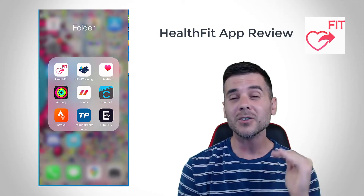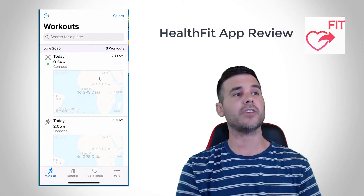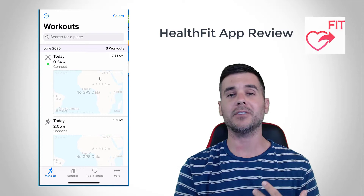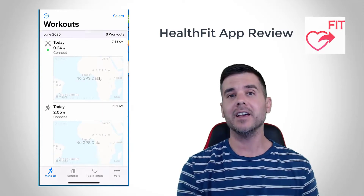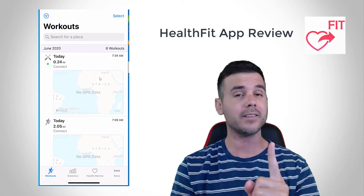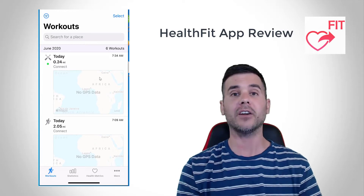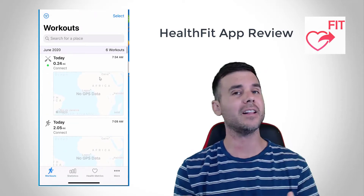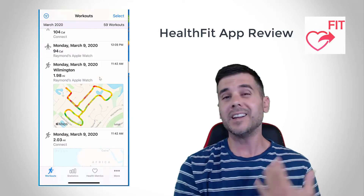So let's get into the app and I'm going to show you some of the cool things that it does. So the first thing I've done here is I've opened up the app — you can see it on my screen. Now just to mention, this app is only $3.99. It's not free, but what it does is so powerful. It's only a one-time fee of $4. It's totally worth it for those of you that are in the exercise space, want to analyze your workouts, and want to be able to send them somewhere.